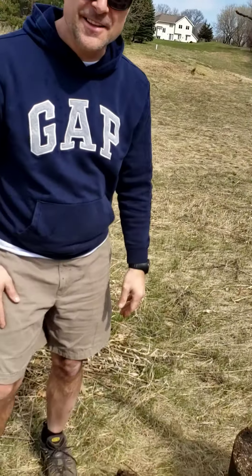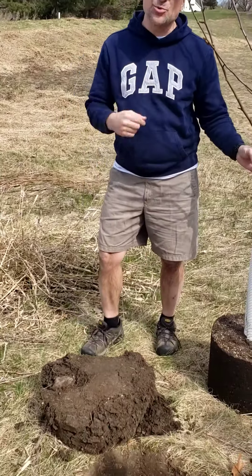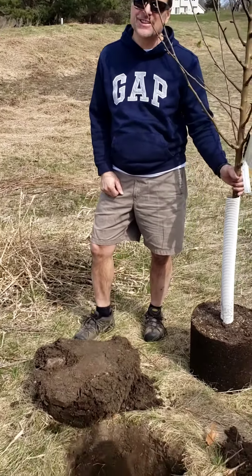Do you mind if I take over for a second? Hey, wildcats. Guess what? These guys are little wildcats, too. Just like this tree, they're getting their start.